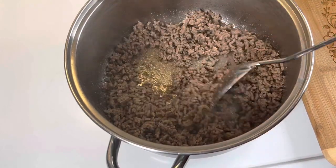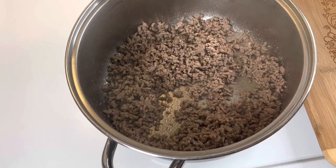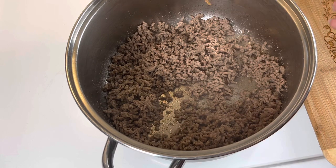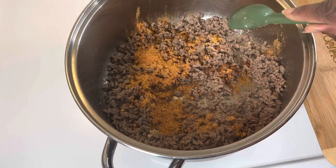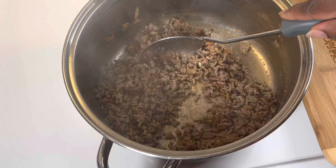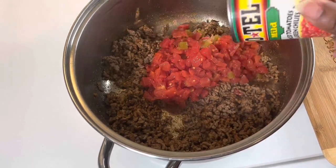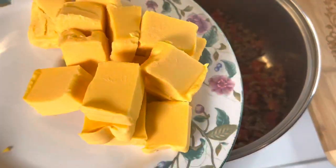After my meat finished browning, I drained the fat that rendered out and then I added in my taco seasoning mix — a total of three tablespoons of taco seasoning mix. Now I'm going to add in my Rotel tomatoes and I'm also going to add in my Velveeta that I diced up and my cream cheese that I diced up.